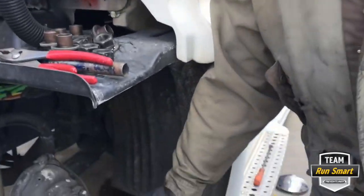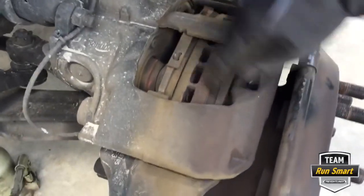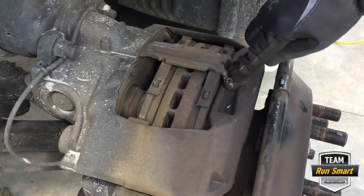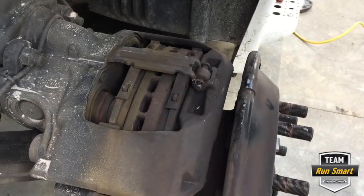So here it is. When you get a brake kit, it comes with pads, the springs, this bar, the pin, the washer, and the keeper. Super simple to change.